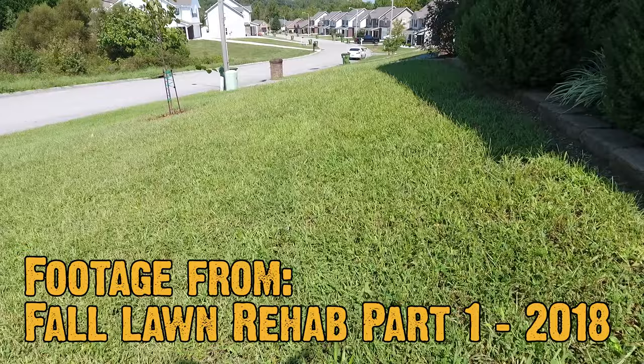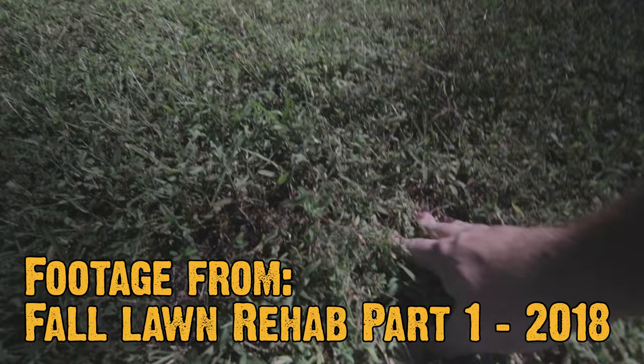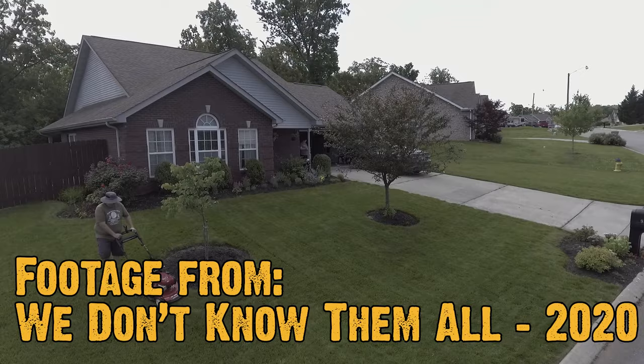That lawn was well over 90% weeds with zero desirable turf. Because I wanted a fescue lawn and that lawn had no fescue in it, it was going to be a 100% change. And I was able to do it without killing it off, without using any tenacity — all it was was hard work and elbow grease. That lawn was transformed within a year and a half, and in this video I want to show you how you can also transform your lawn starting this fall.